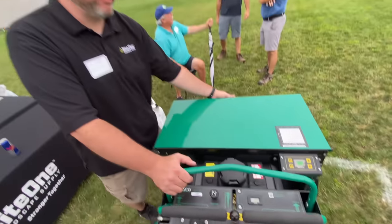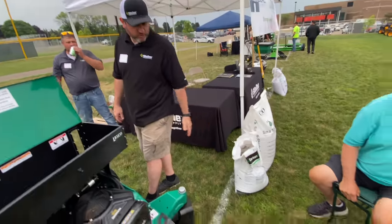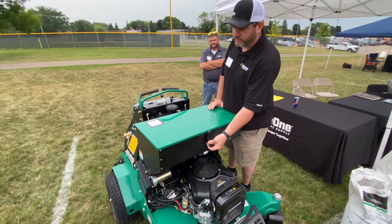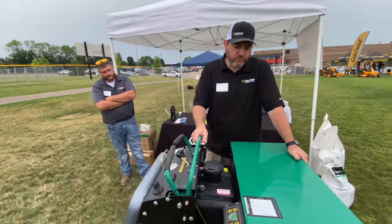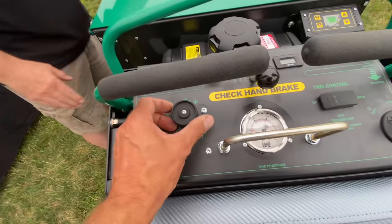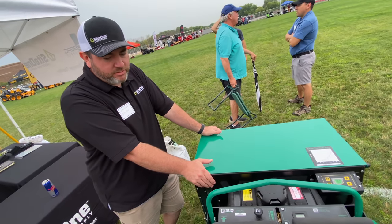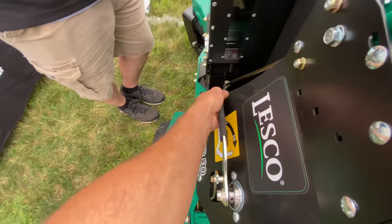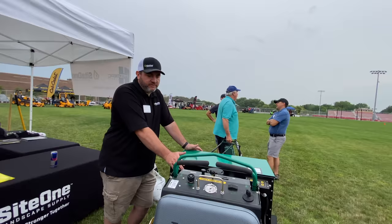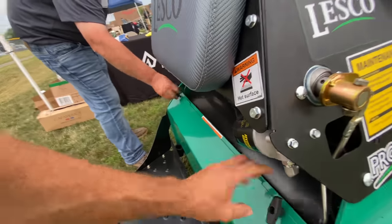Seeder-wise, you can put down as little as a pound per thousand up to 10 pounds per thousand. There's an adjustment inside, so you can use seed or a soil amendment like Carbon Pro G at the same time. It's got rates for different types of seed — tall fescue, fine fescue, to bluegrass. You can control it custom or automatic, and you can control your tine pressure. This thing moves really quick and has had a lot of popularity. You couldn't get these last fall.